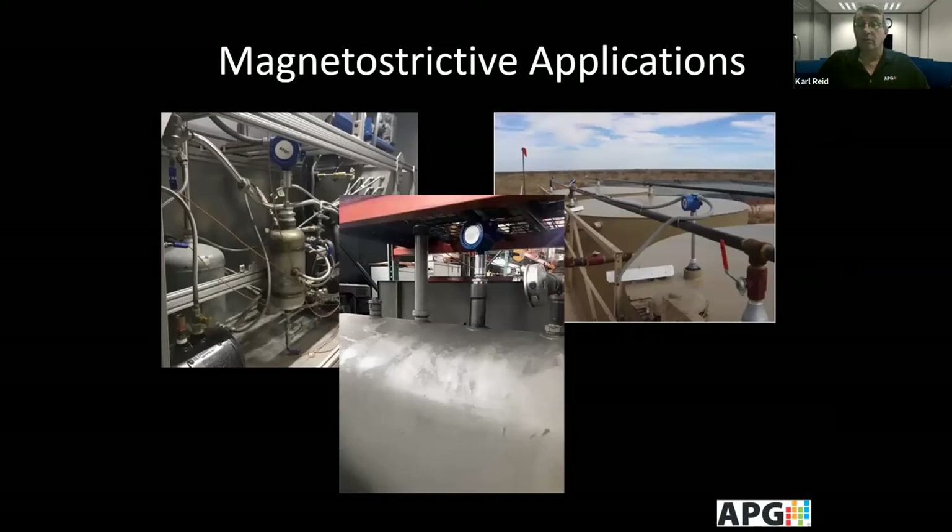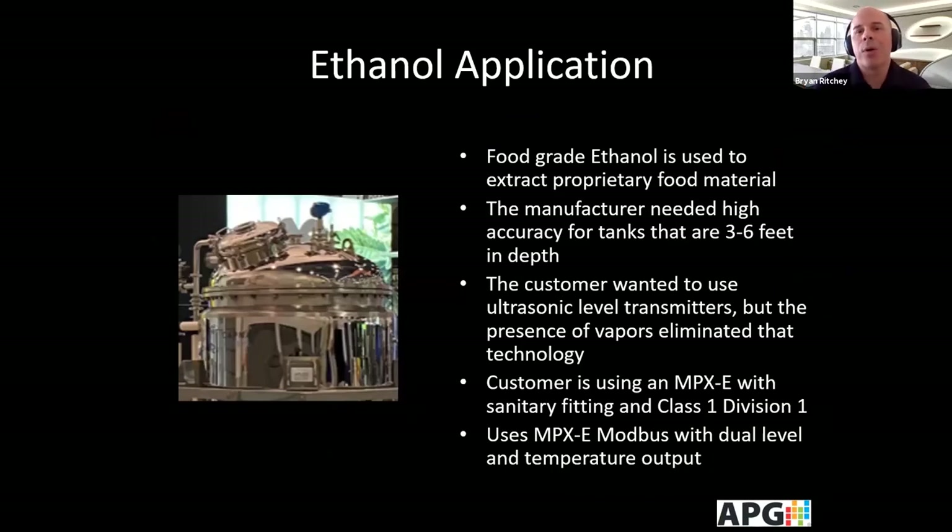One application is a company working with food grade ethanol used to extract a proprietary food material. They initially wanted ultrasonic sensors for tanks of 3 to 6 feet, but were having problems with a previous vendor's ultrasonic. As we dug into the application, we realized there were vapors, making ultrasonics unsuitable. After further discussion, we determined the E series with a sanitary fitting and Class 1 Division 1 rating was ideal. They now use the E series with Modbus output, which gives them both a level output and a temperature output, eliminating the need for a separate external temperature sensor.